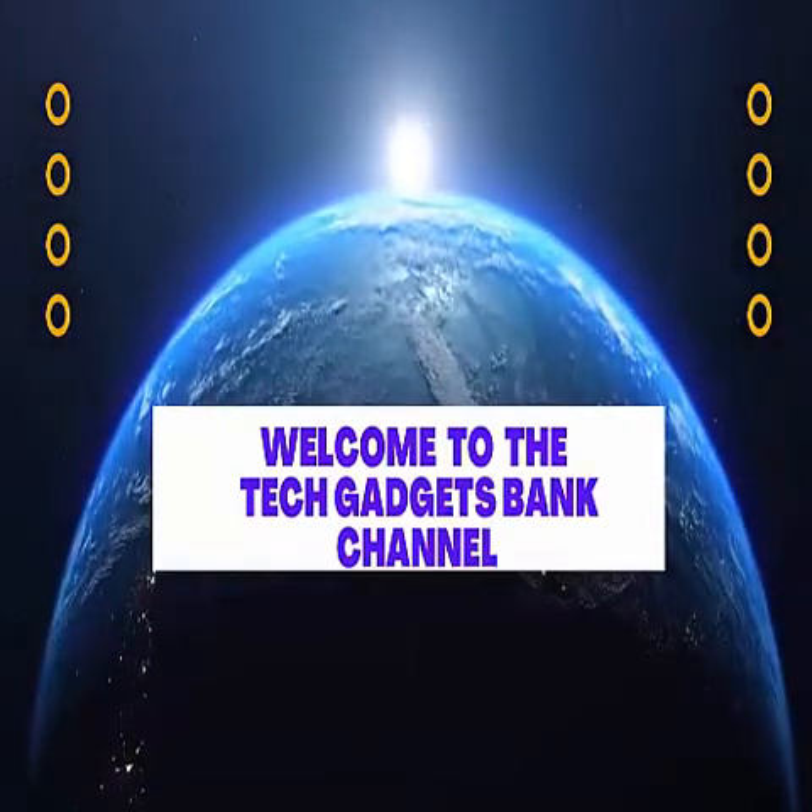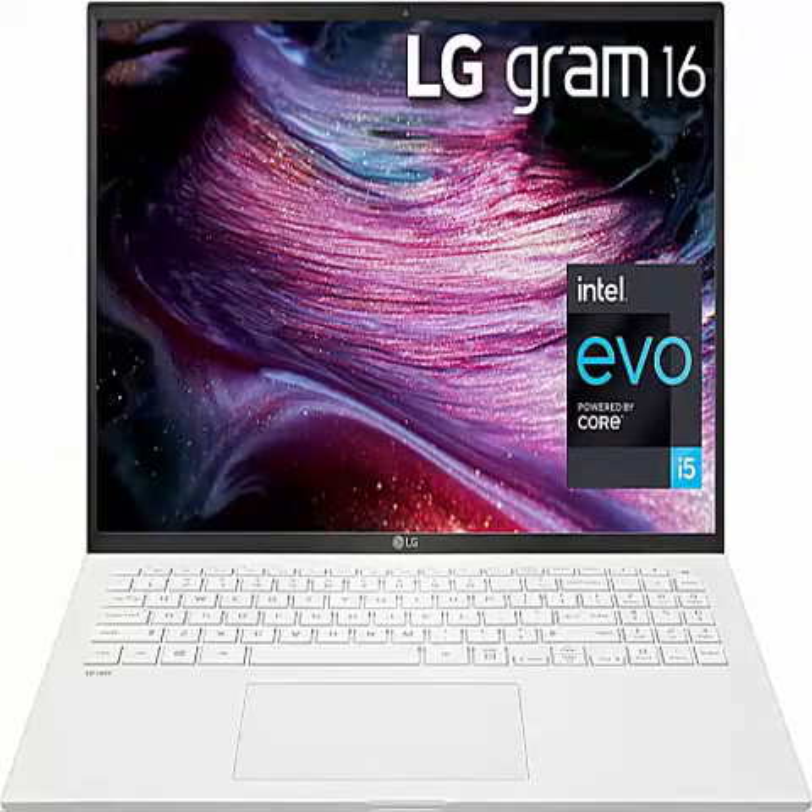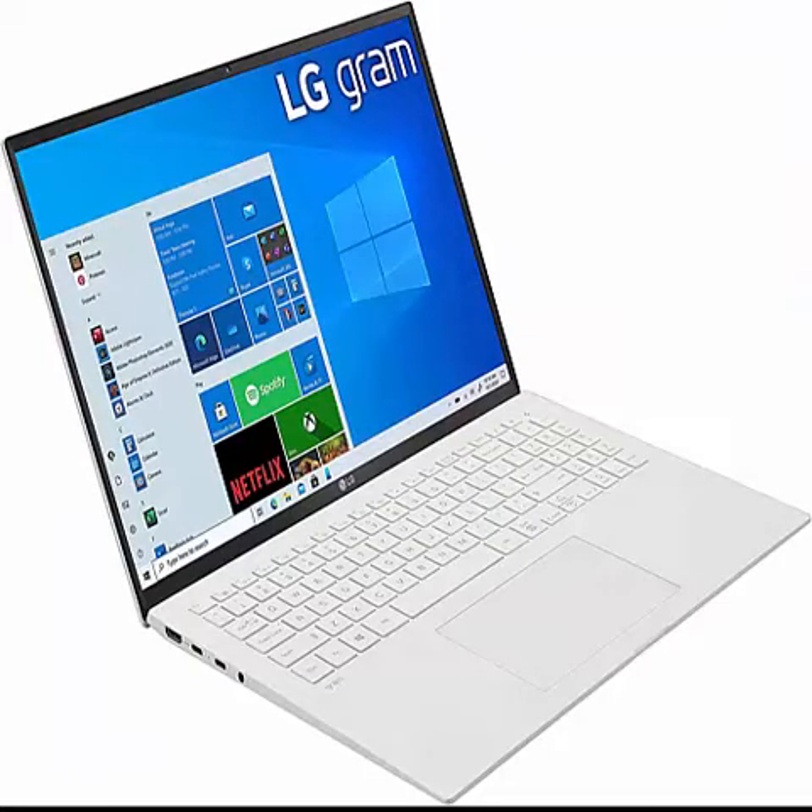Welcome to the Tech Gadgets Bank Channel. LG Gram 16 Z90P, 16-inch WQXGA 2560x1600 Ultra Lightweight Laptop.